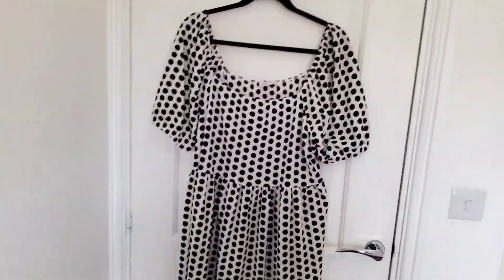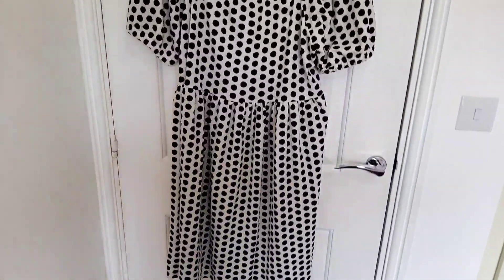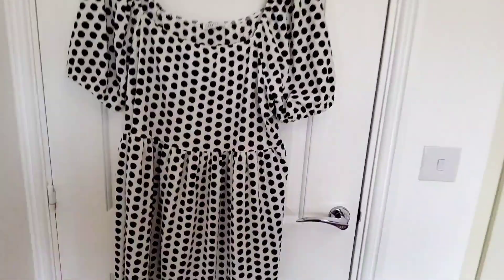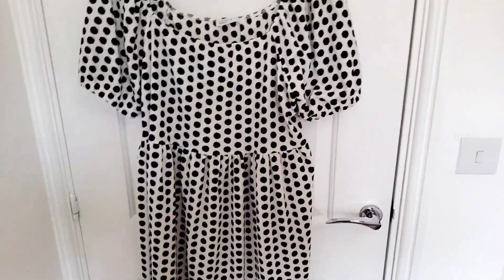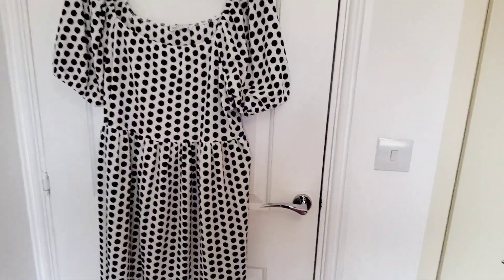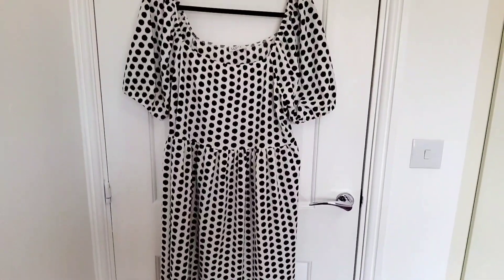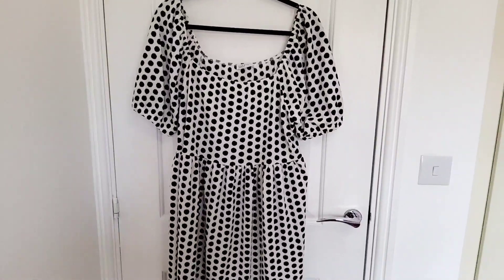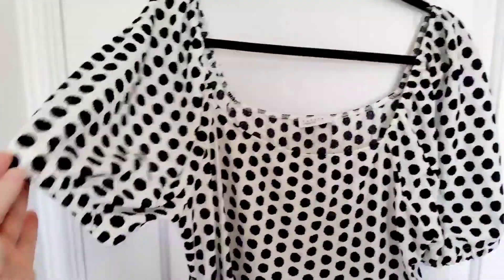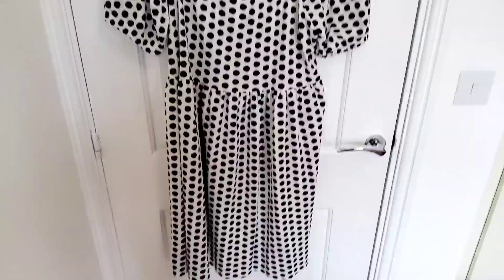The last item in this mega Matalan haul was this dress, which was only £10 — a real bargain. It's a black and white spotty dress with thicker material, so it's not a light cotton summer dress. It feels a little heavier, so it's more to wear with leggings rather than in a lot of heat. It's a nice length, elasticated at the waist for room, and elasticated at the sleeve. The sleeves have quite a bit of room — almost a puff sleeve — so they'll be quite baggy at the upper arm. For £10, a great little bargain piece.